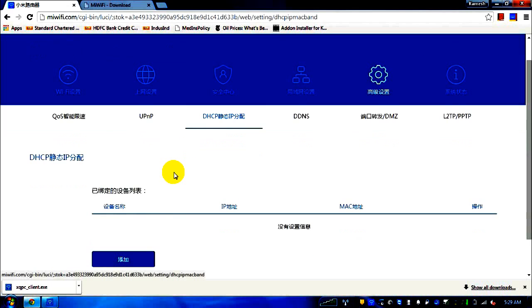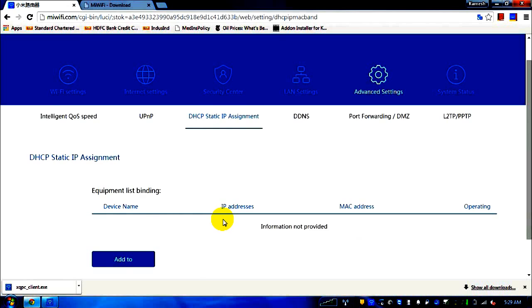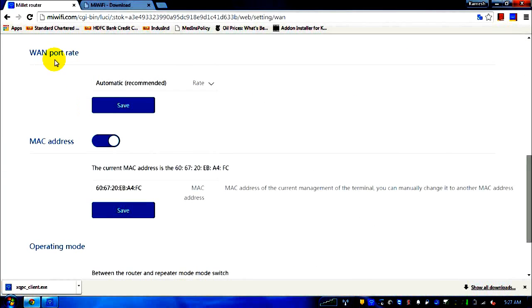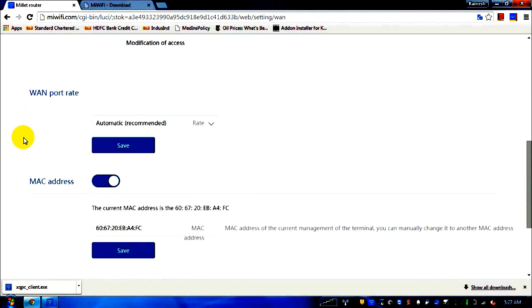DHCP static assignment — I think this would be useful if I want to assign a static IP to one of my devices. It can come in handy if specific download sites or services require access from particular IPs only. There's also DDNS listed here.